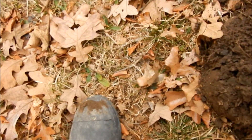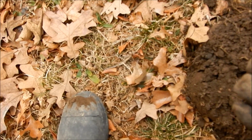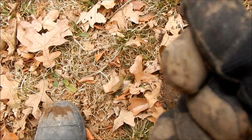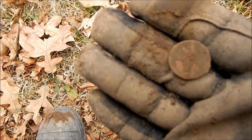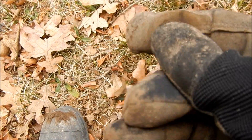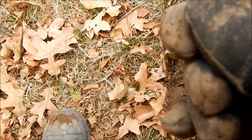Another penny right there. That's probably a buffalo — a buffalo nickel. I'll clean these up when I get home and see what they are. I don't know if I'm going to get a date on this or not. Looks pretty worn.